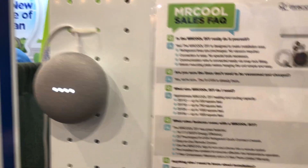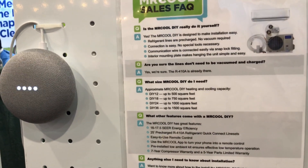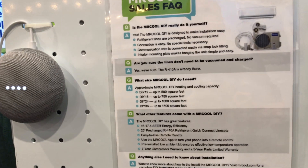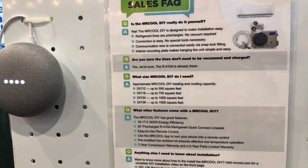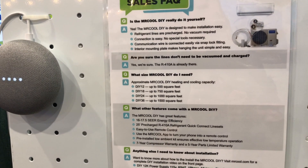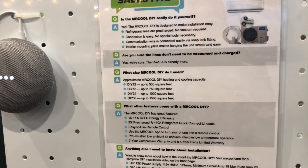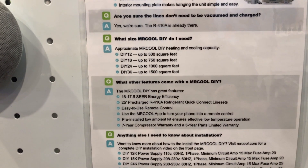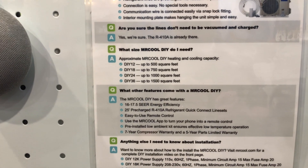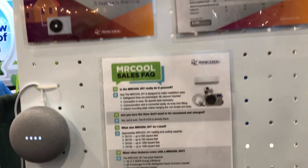There are four different sizes — the DIY 12, 18, 24, and 36 — and you can see the square foot recommendations. Obviously the more insulated your home, you're going to be able to go a little larger; if you're poorly insulated you'll be on the bottom end of that range. Check out that SEER rating — as an AC unit it's very efficient, which is where most split units are. You can spend more and get a higher SEER rating, but the efficiency rating here is pretty good.